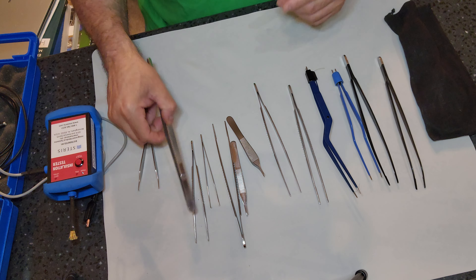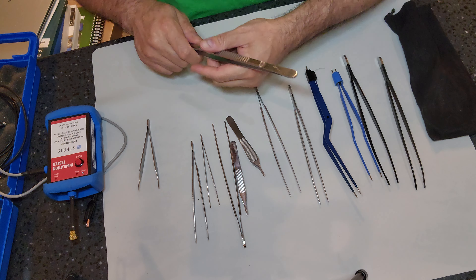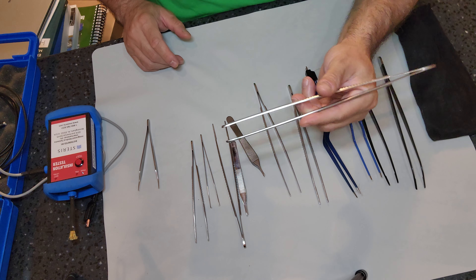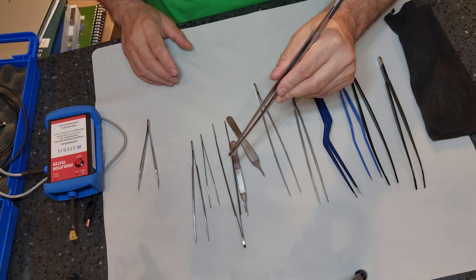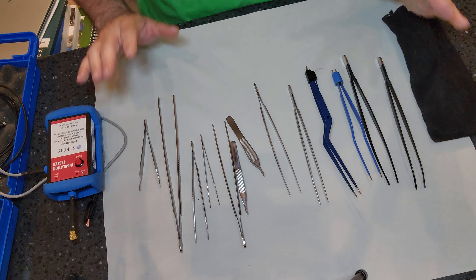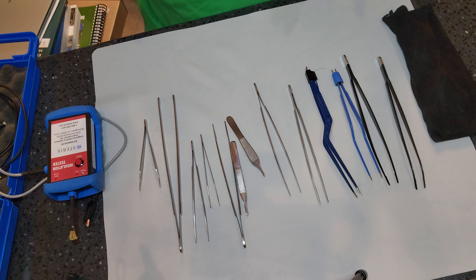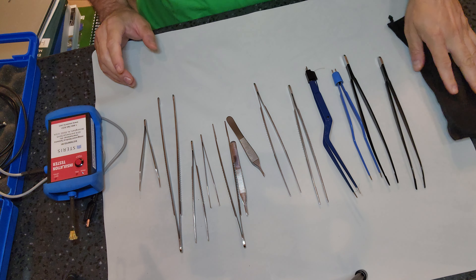It's called a thumb forcep because it's operated with the thumb — even though you use your index finger too. It's almost like chopsticks in a way. Forceps come in every variety, style, size, and color you can think of. There are forceps out there.